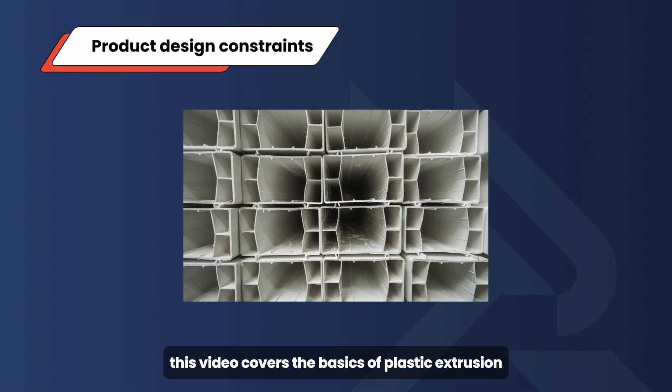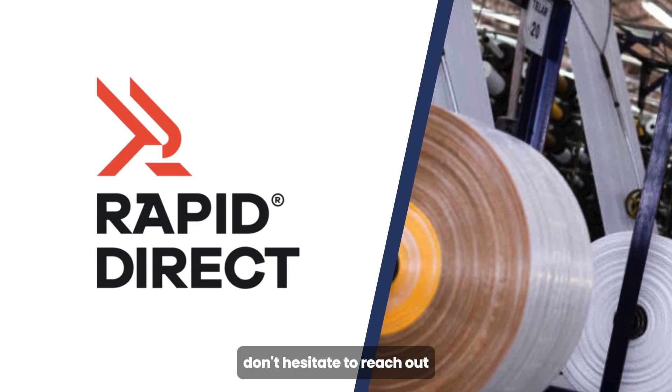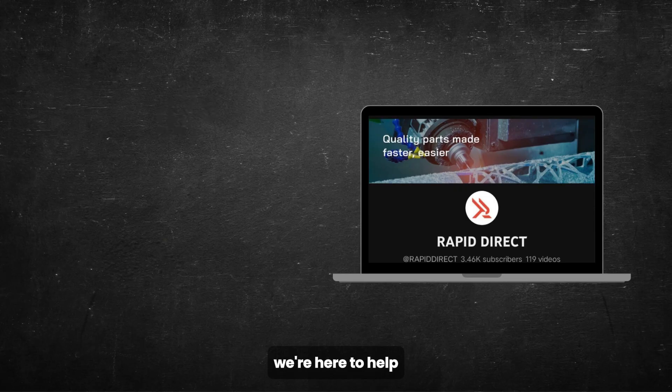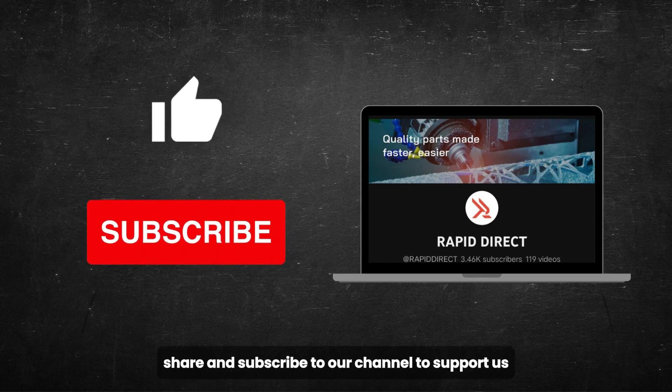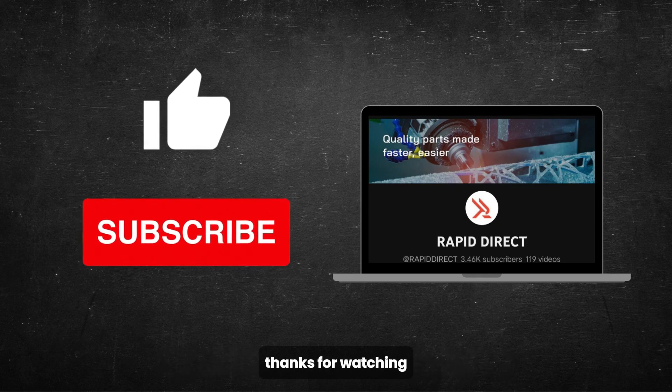This video covers the basics of plastic extrusion. If you have any manufacturing questions related to your products, don't hesitate to reach out — we're here to help. Be sure to like, share, and subscribe to our channel to support us and stay updated with our latest content. Thanks for watching.